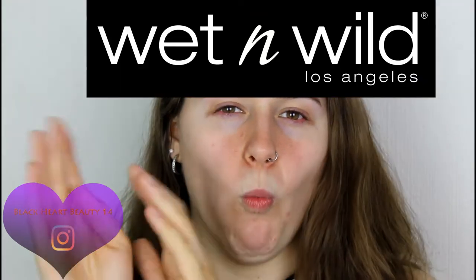Hey everyone, this is Becky, BlackoutBeauty14. In today's video I'm going to be doing a full face of Wet and Wild. Finally! Us UK girls — or boys — can finally get hold of this brand. Oh my goodness, I've been waiting for this brand to come to the UK. I know it's been here over a year now and I'm pretty much late on the trend train, but oh well. I finally got these products and I'm finally going to do a full face of Wet and Wild.